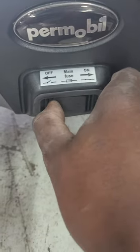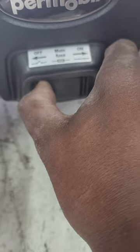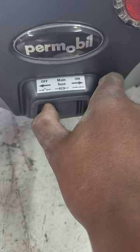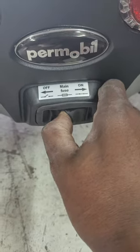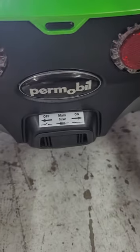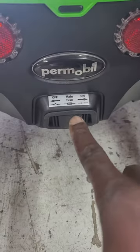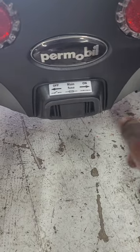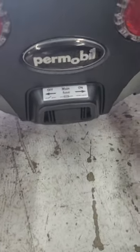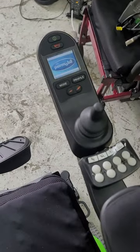Flipping it — you have to insert your finger in there and then flip it, just like a circuit breaker. You can hear the click, and that tells you the chair is now on. Right is on, left is off. Now you can see the chair is on.